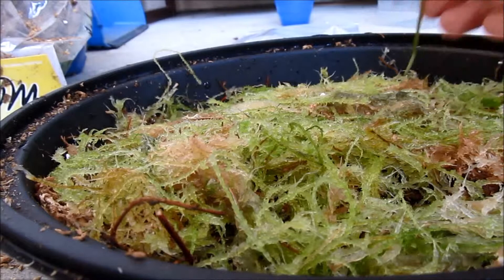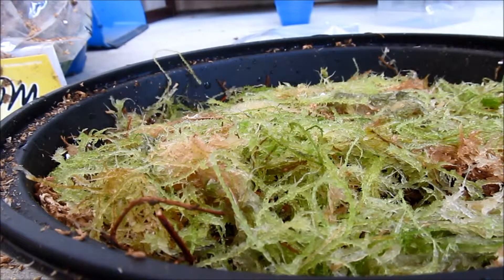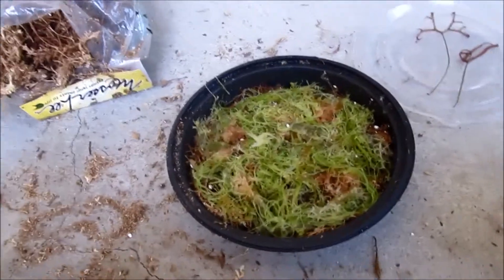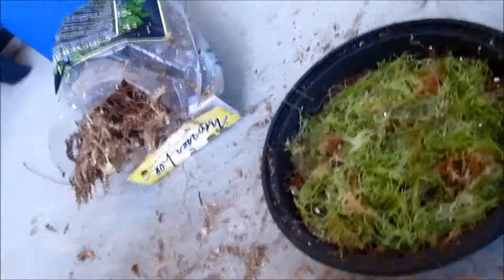You can stick things in. You don't need to cover it with anything unless you want to. Never let it dry out, otherwise it will turn really pale white.